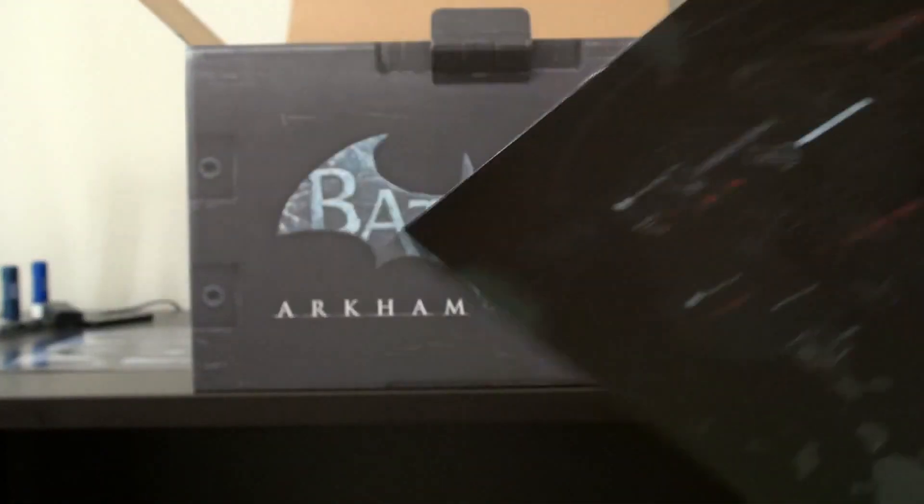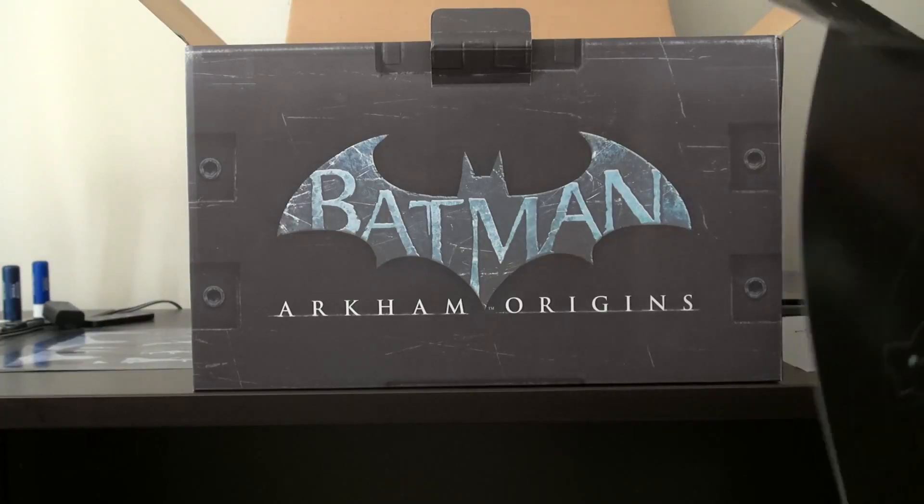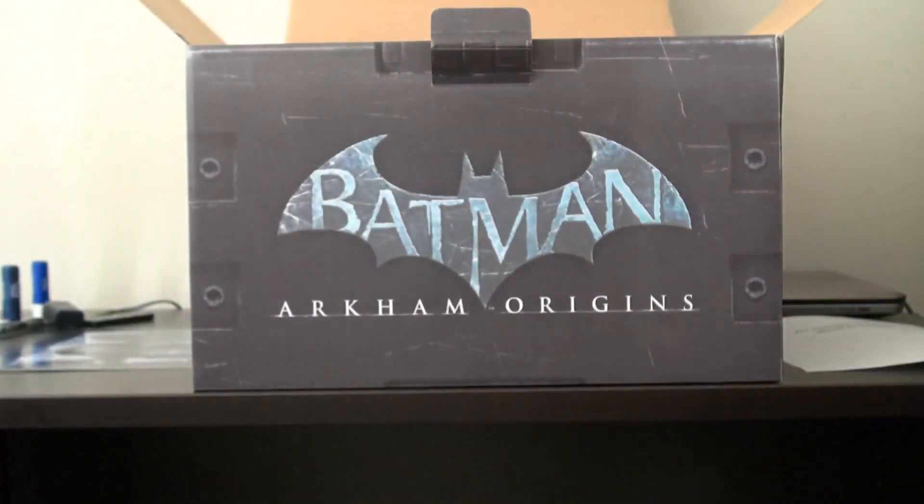Looking at the back of the box — oh, it glows in the dark! That's what that is. So if the lights were off and dark enough, I could show you guys this — that'd be pretty cool.